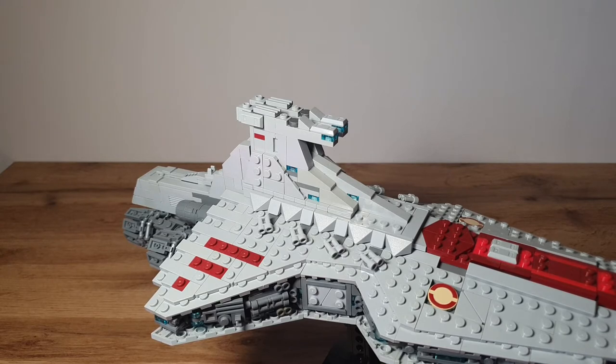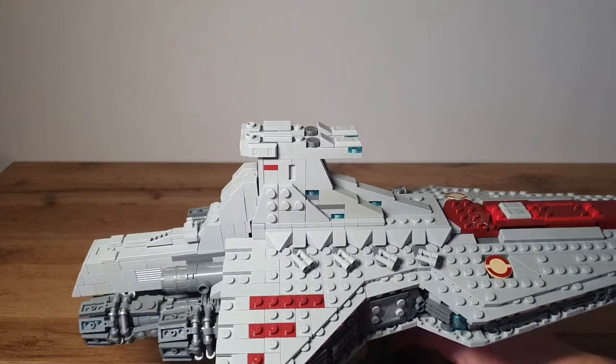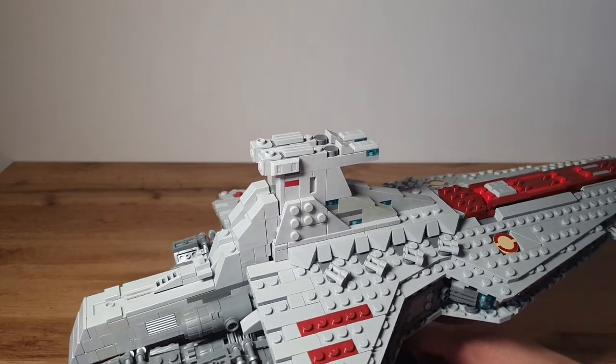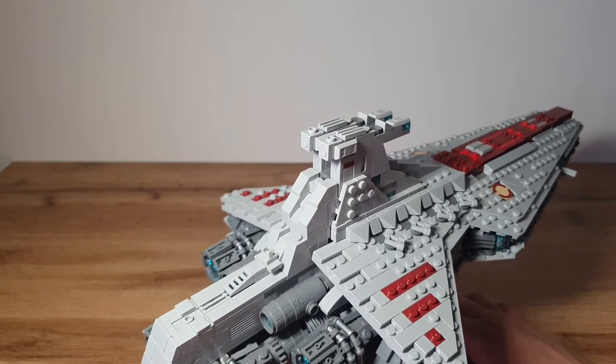Let's start with the bridge. On top of the model you can see the two-sided or double bridge, and in front of the bridge you can see a translucent blue piece that indicates the windows of the bridge where all the officers and clones can look out over the battle or into the galaxy. It's pretty detailed with some grill pieces and wedge pieces.